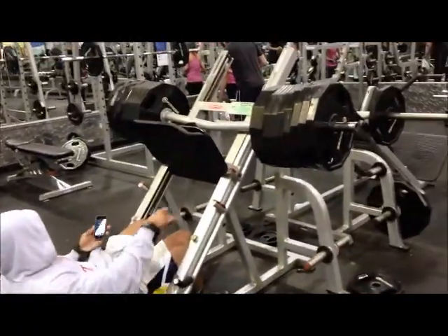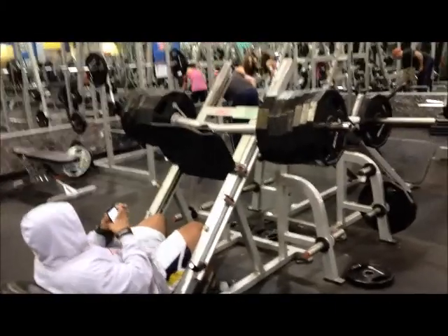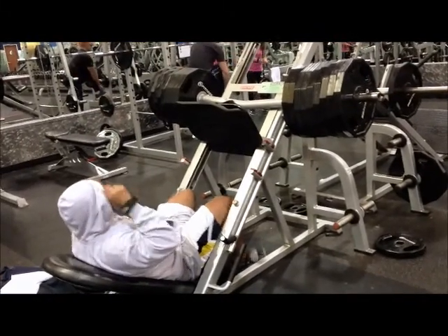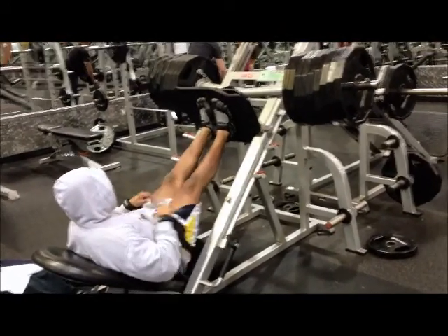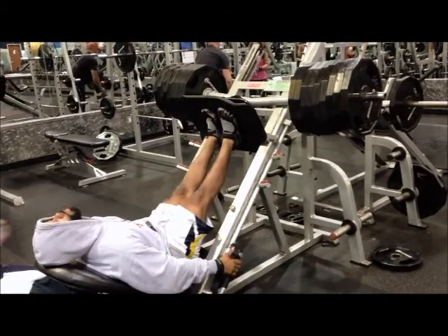Set number three — as you can tell, we're increasing weight moderately and progressively, still getting your reps. That's one thing — you want to make sure you get all your reps in. No ego lifting in bodybuilding. That's what we're doing.